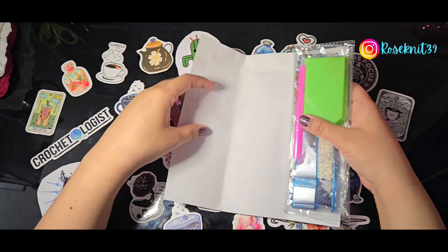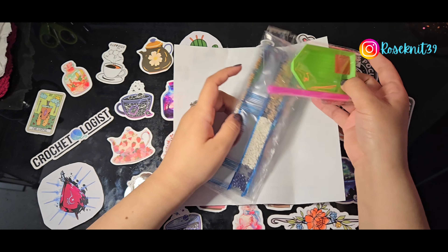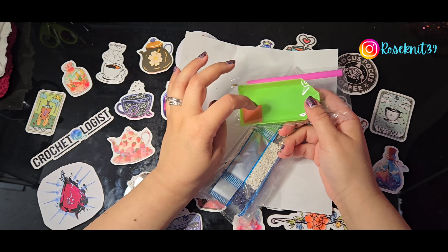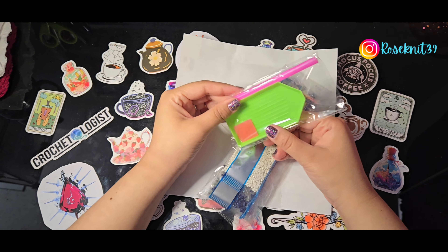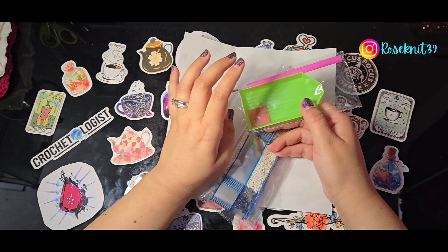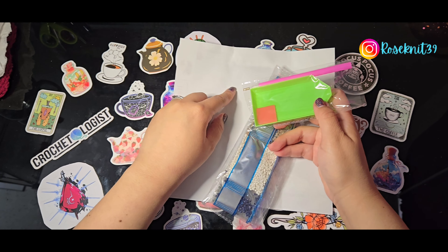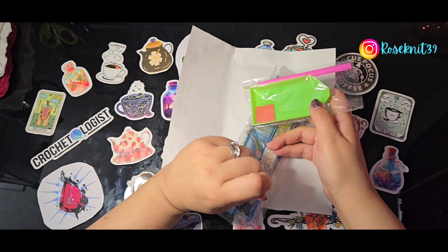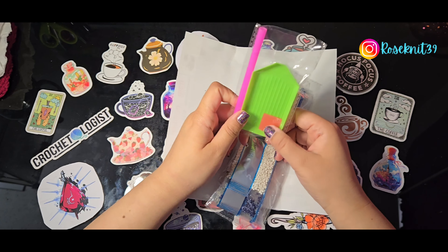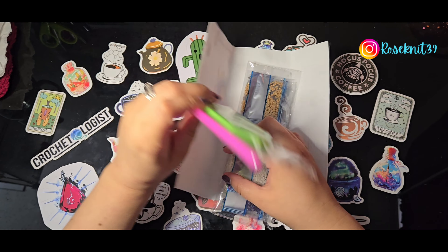Once you take them out of the plastic, you just unfurl them and they come with the diamonds and the standard kit. The standard kit includes the tray, the wax, and the pen. You press the pen into the wax, press onto the diamonds poured into the tray, press it onto the painting, and you're officially diamond painting. Don't worry if you lose it — your next painting will come with a kit too.